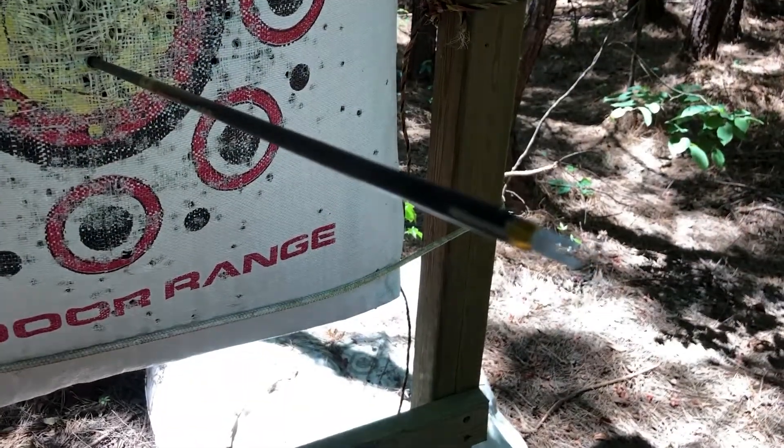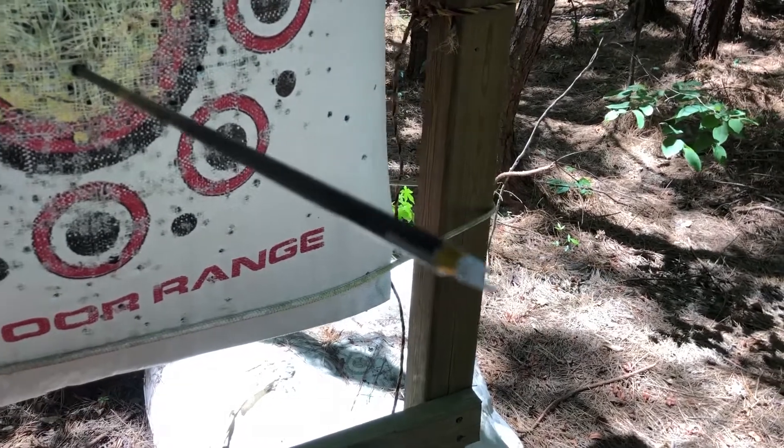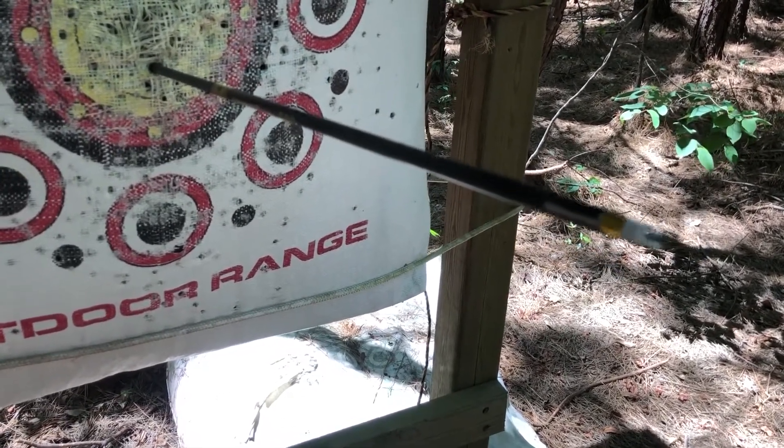All right. Now as you can see, the line has rotated to the left for me. And so that means that I would fletch this with a left helical.